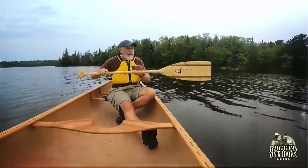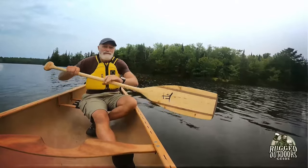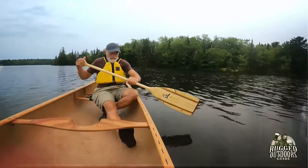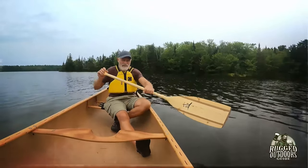What you want is the bend facing forward, so the blade is facing away from you when you're paddling — in other words, towards the bow. Whether you're the bow paddler or stern paddler, it's facing towards the bow.